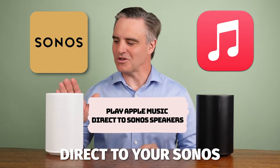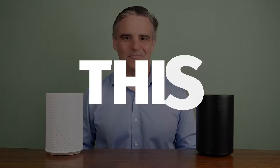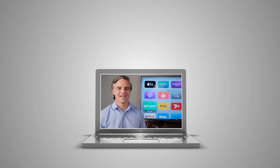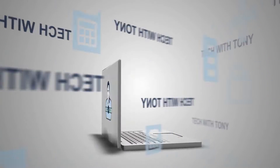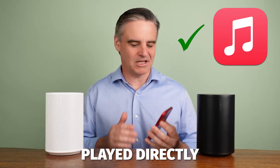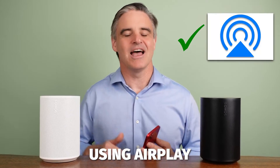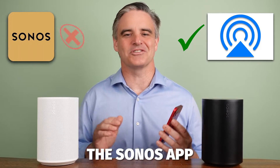Play Apple Music direct to your Sonos speakers without having to use the Sonos app. Here's how. Apple Music can be played directly from your device to a Sonos speaker using AirPlay. This bypasses the need to use the Sonos app.